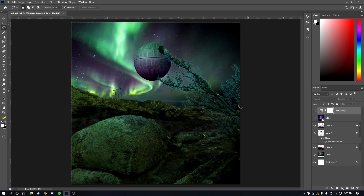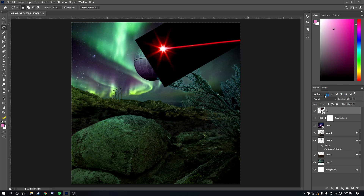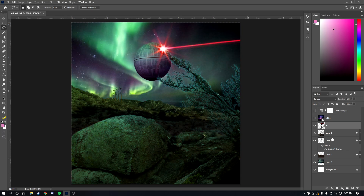The scene looks cool but it needs more lighting. I'm going to add more assets and overlays on top. I found a red laser image on Google Images, pasted it in, and resized it with Ctrl+T. For the blending mode, I always use Screen when the image has a black background — as you can see, the laser is now well composited into the scene.